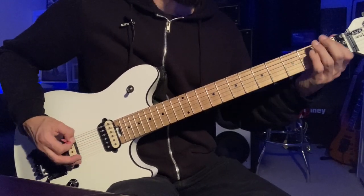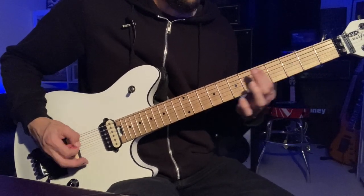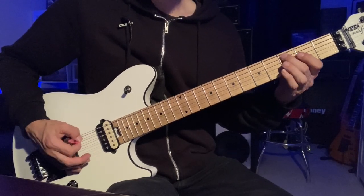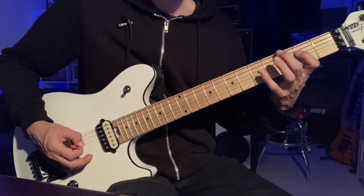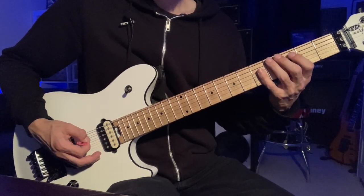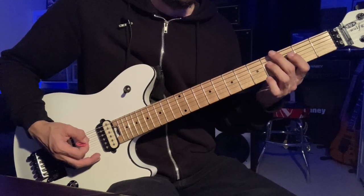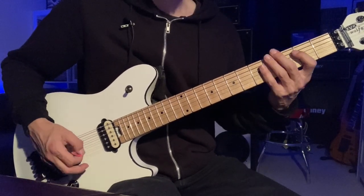So with the riff, you're going to play third fret of the A, two, five, four on the D, back to five. Same thing again to there. And then five, six on the A. So that part.